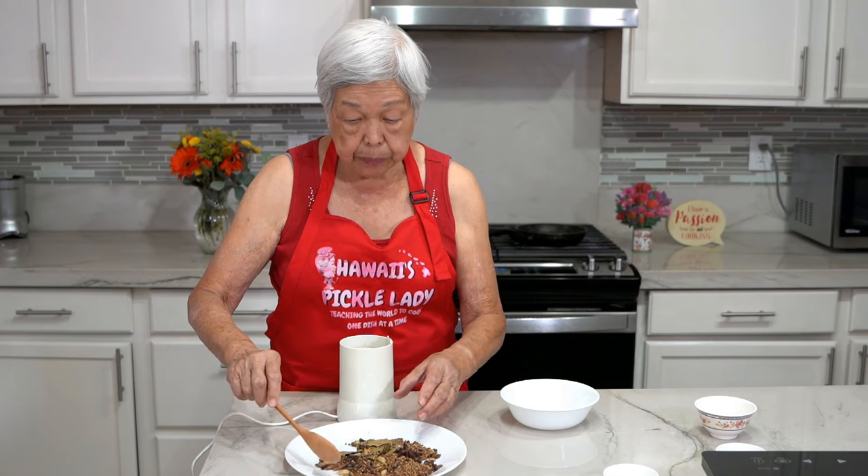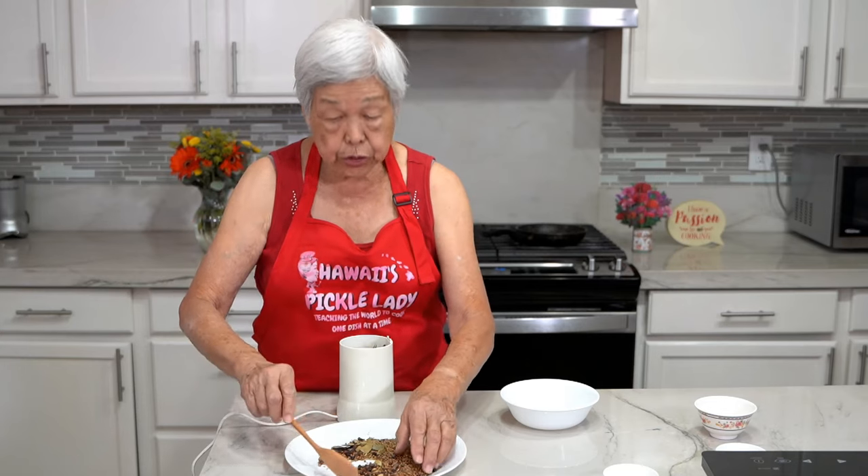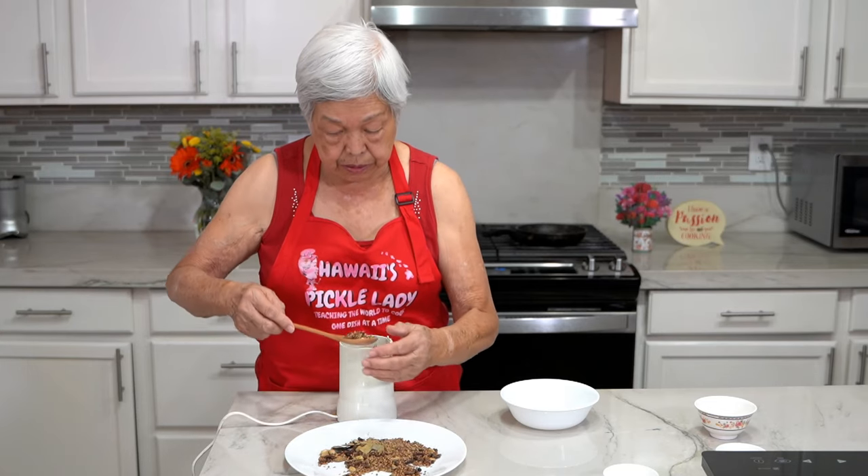Now I'm going to put all the spices in the coffee grinder little by little until it's ground up. You'll be surprised how fast it mixes up.